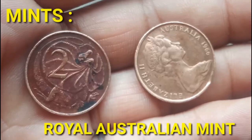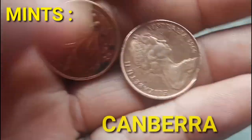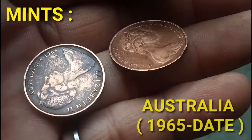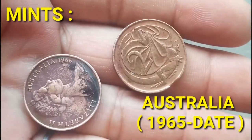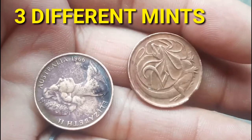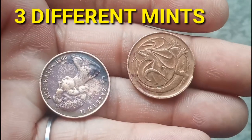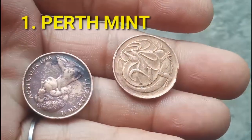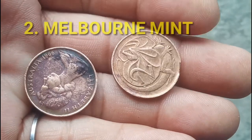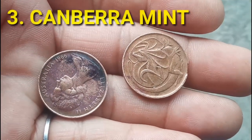Engraver of the reverse part of Two Cents 1966 is Stuart Devlin. Mints are the Royal Australian Mint, Canberra. The 1966 issue comes from three different mints, and the coins are distinguishable by tiny differences at the claws of the lizard. Perth Mint: the first finger at the left hand from the viewer's point of view has a blunted claw. Melbourne Mint: the second finger at the right hand has a blunted claw. Canberra Mint: both fingers have claws.